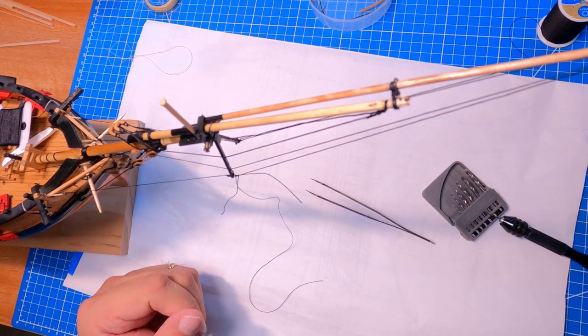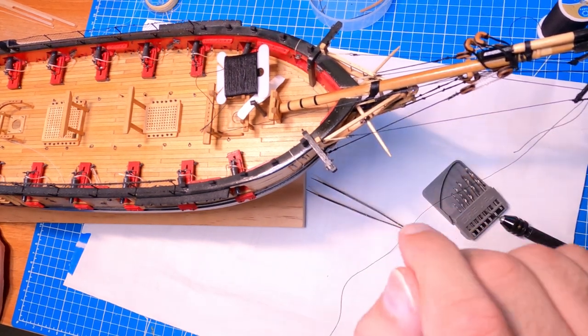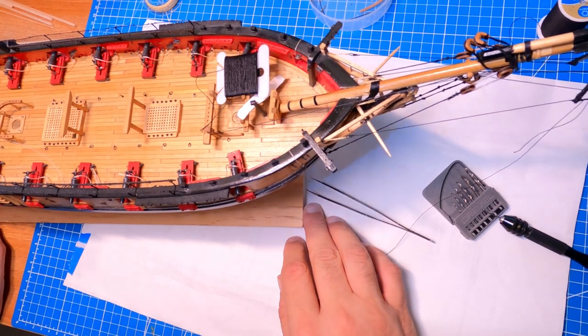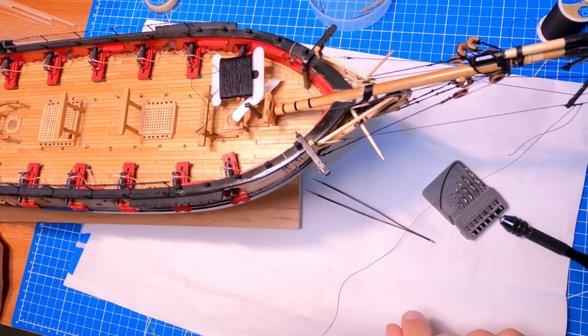I'm not going to show that on camera — the other end you'll see is done the same way as all these others, with the lashes going around. I'll get that done off camera and come back. The last thing to put on here is the foot ropes, and with the foot ropes done, that means the initial rigging of the bowsprit will be done.